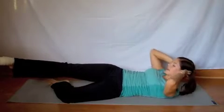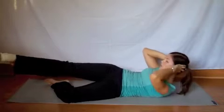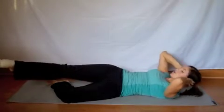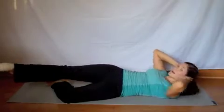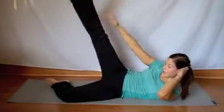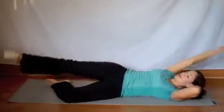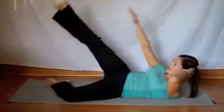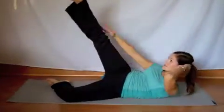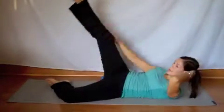Keep it extended for ten. Nine, eight, seven, six, five, four, three, two, one. Extend the top arm and crunch up. Two — try to touch the bottom part of the knee. Four, five, six, seven, eight, nine, ten.